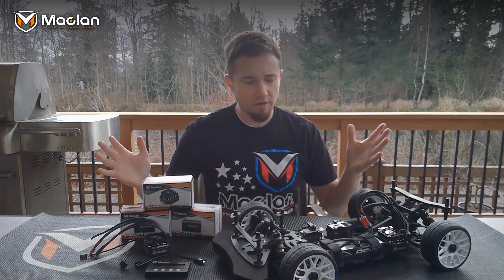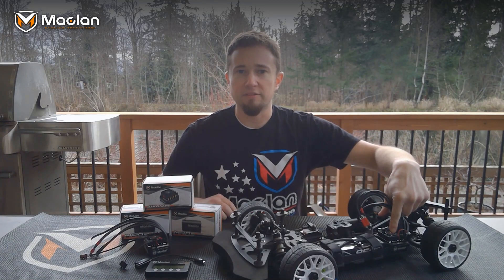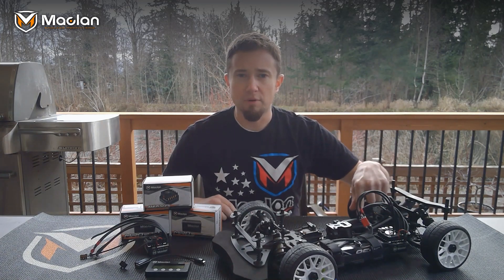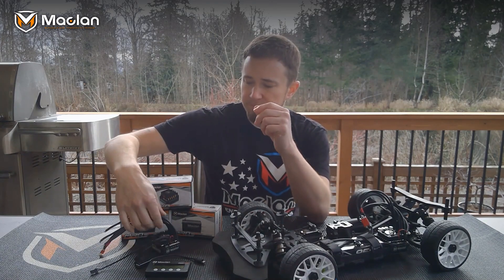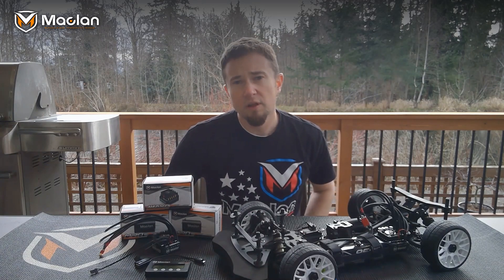What's up everyone, I'm Jesse. We're going to be talking today about the brand new McLan M Max 8 speed control and the new McLan MR 8.3 motor. This is an all-new speed control by McLan — years of research and development has gone into this through scale applications. We're going to go through the features, how to calibrate it, and how to adjust it.